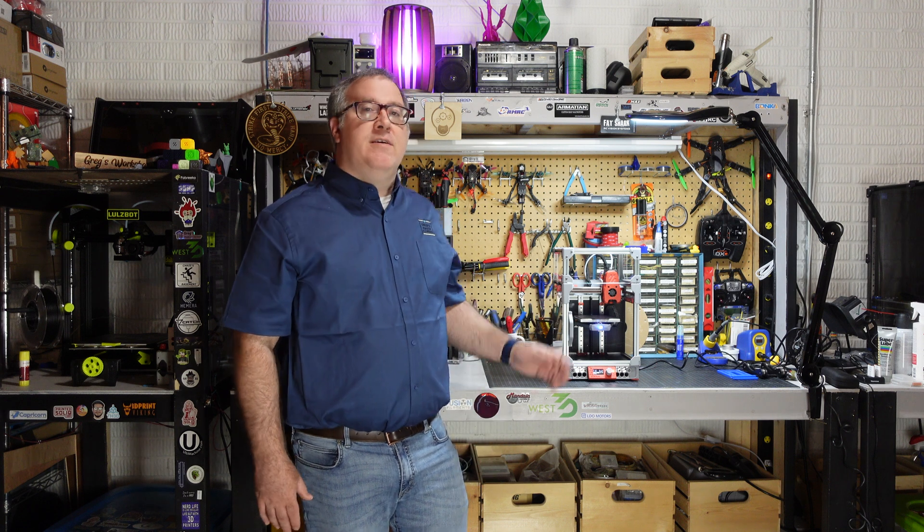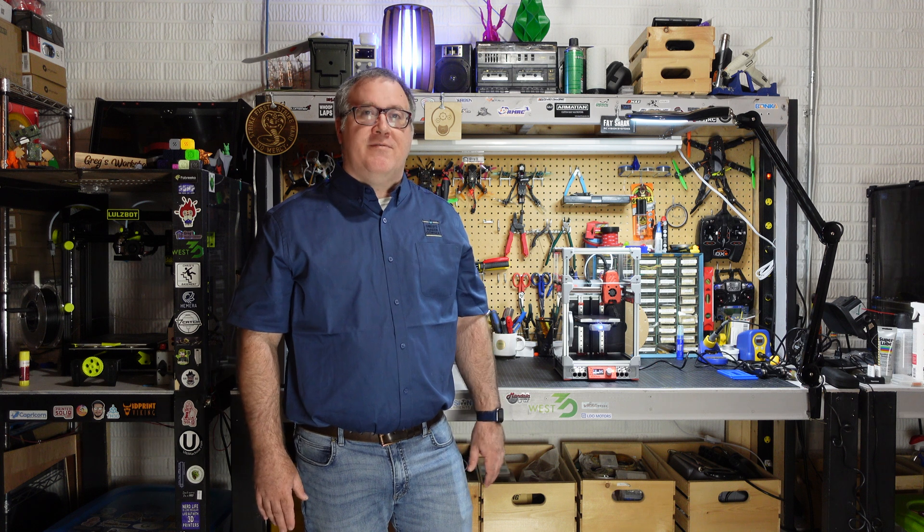I hope this video has been helpful for you, and thanks for watching my channel. If you happen to be attending the Midwest RepRap Fest in 2023, I will have the LDO Voron 0.2 there, along with the other two builds I showed earlier. If you want to compare them in person, stop by my booth and say hello and check them out. Thanks again for watching Greg's Maker Corner.